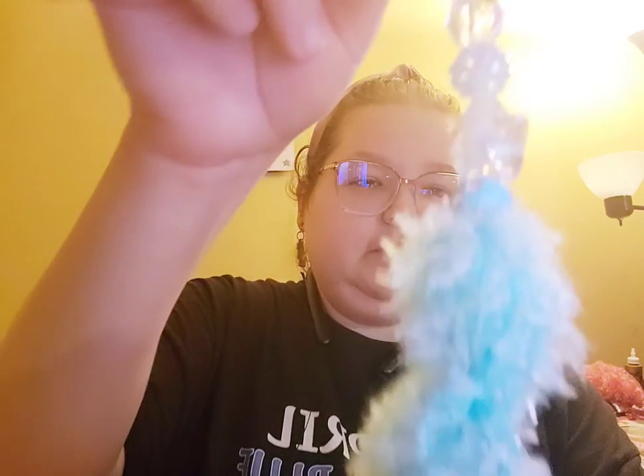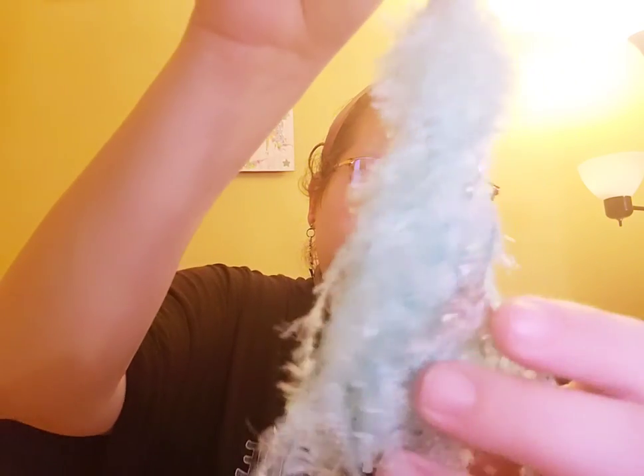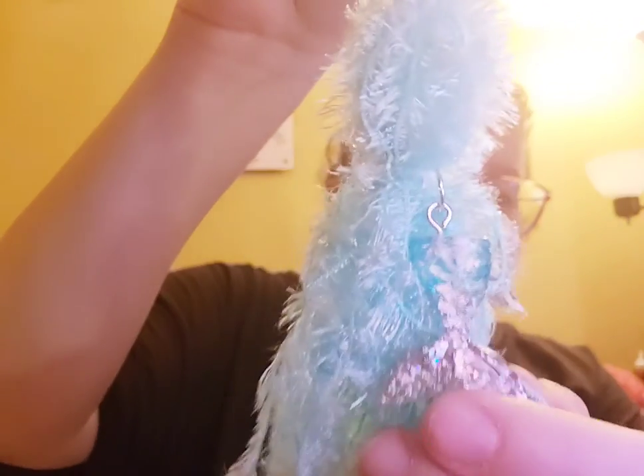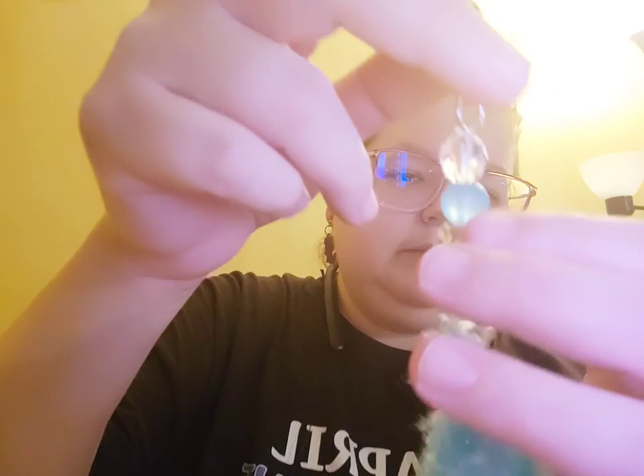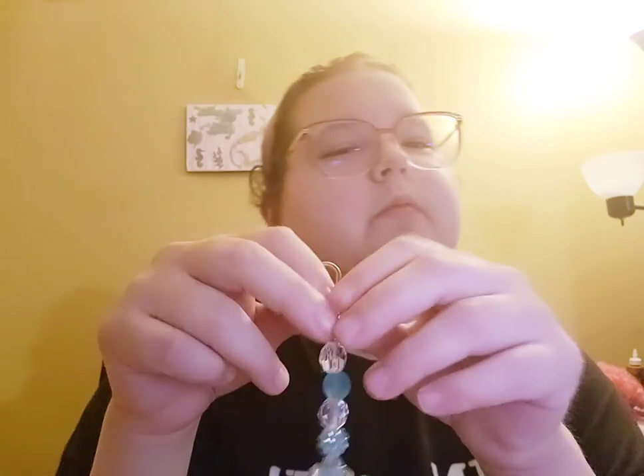And then this one is the silver hook with the aqua beads. You can barely see it, but it's a mermaid tail on there, and it's all in these pretty blue beads I got from Michael's. And the mermaid tail I got in front of Mel.